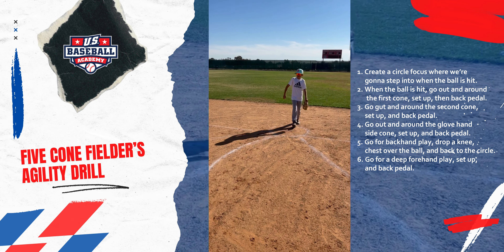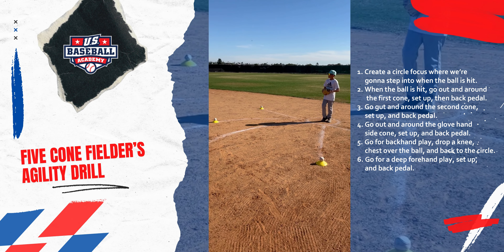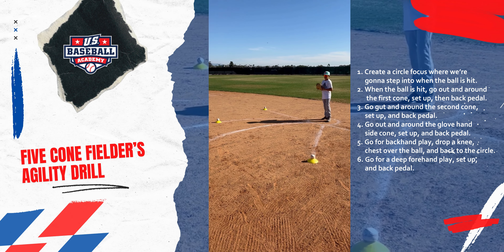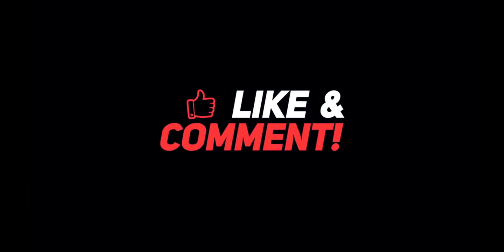That's our five cone drill, guys. Work this drill for agility, and also for foot speed and proper positioning of your infielders.